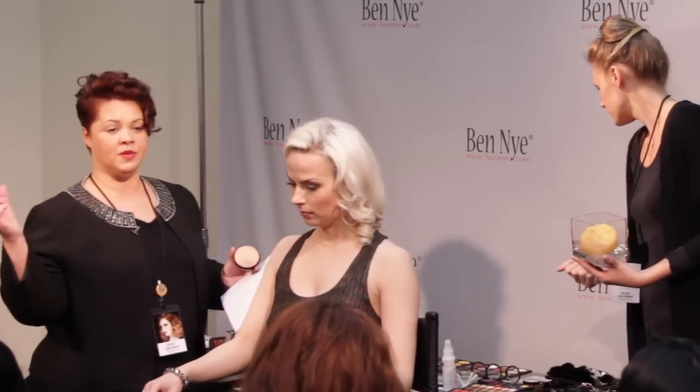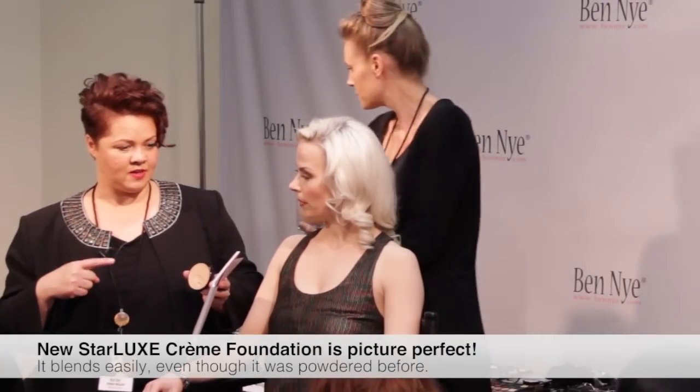Even though I powdered a little bit earlier, I'm now going to go in with the new Ben Nye Starlux foundation. It gives you coverage from minimal to about 40%. It'll lend itself to the HD makeup so you can apply it over the top. If you are shooting editorial and need heavier coverage, this is going to be sweat-proof and water-resistant under heavy studio lighting. This would be my makeup of choice in terms of building makeup. You'll see how it glides over the skin.